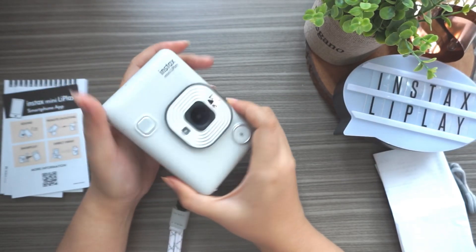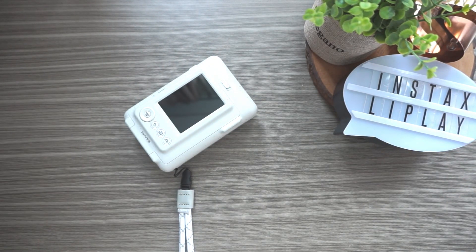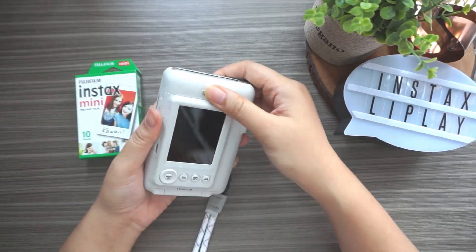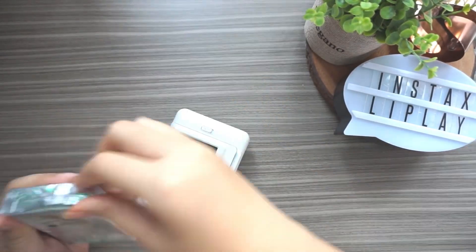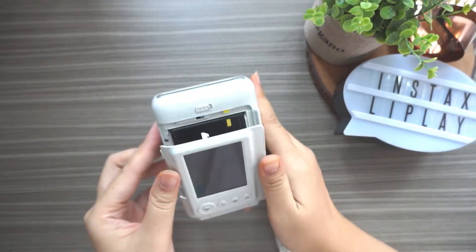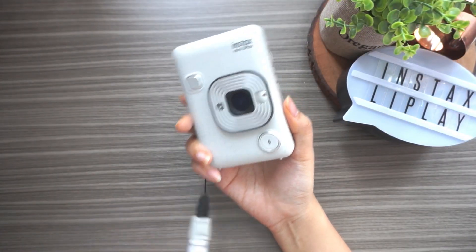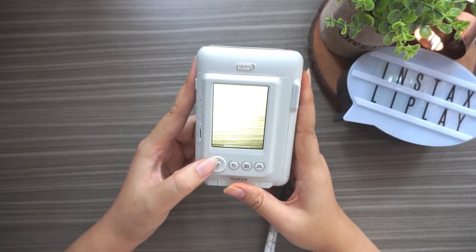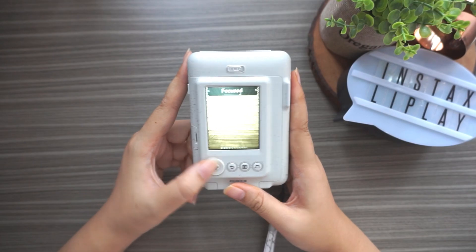Before we turn this on, let me put the Instax mini film in. Okay, I already loaded the film - let's try to take a picture. I just turned it on. The first thing I want to show is how to add a frame: you press up and there's a frame selection you can choose from. I'm going to stay on no frame.